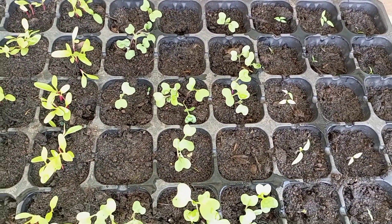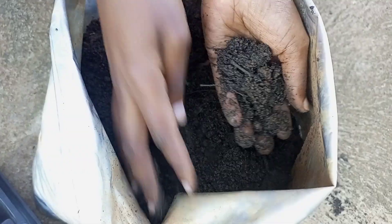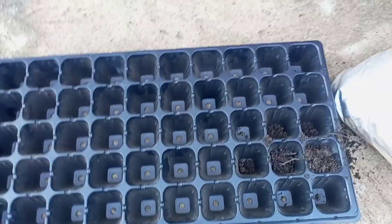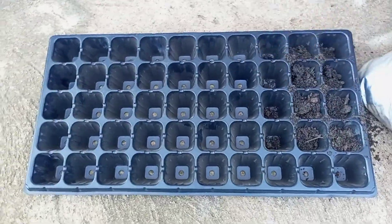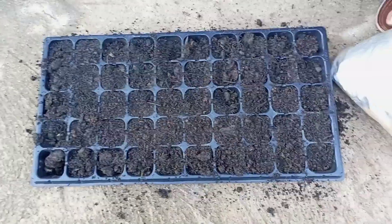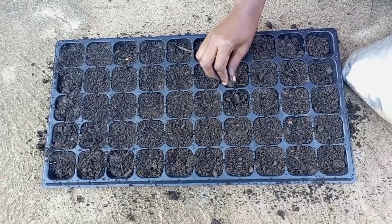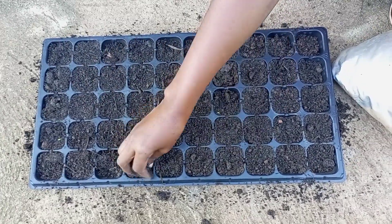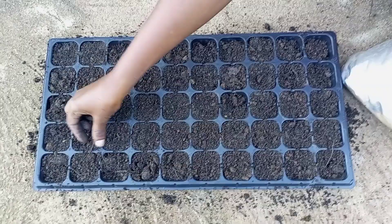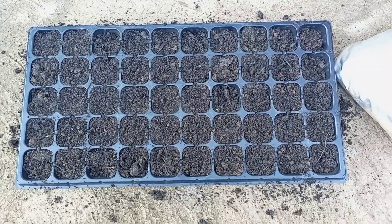We are going to do a nursery bed within a tray. This is soil that I got from my garden and that's what we're going to use today. You put it in the trays slowly and steadily — you don't have to overpile it. I bought this tray in town. Those of you in Uganda, you can get any tray from those who sell agriculture things.